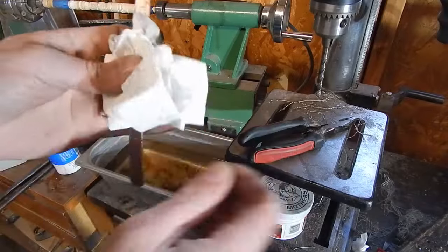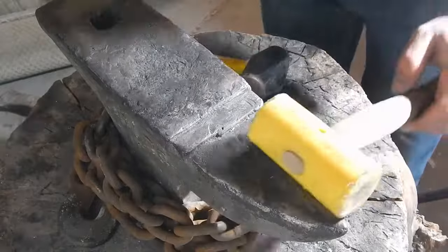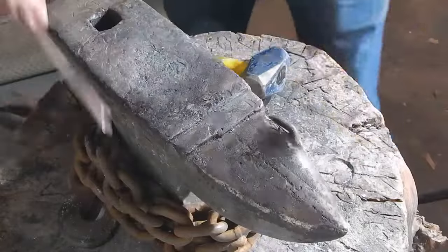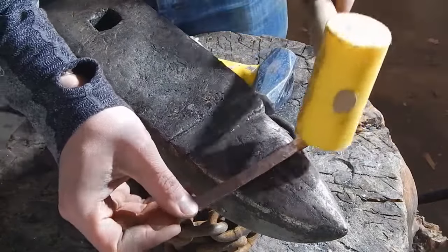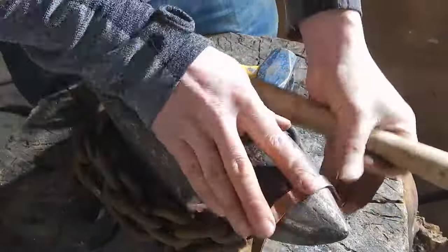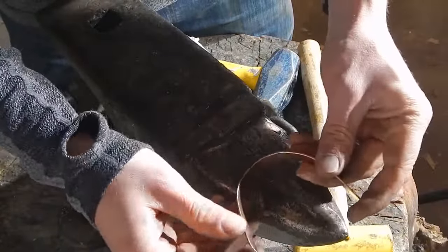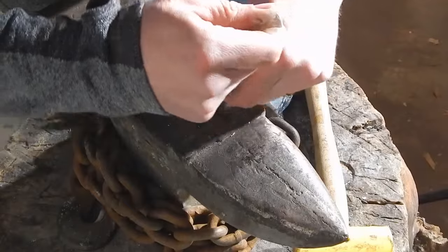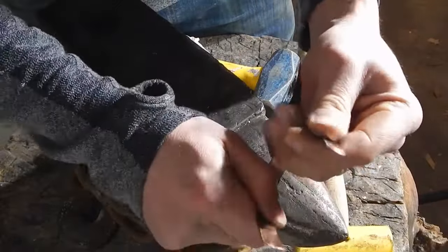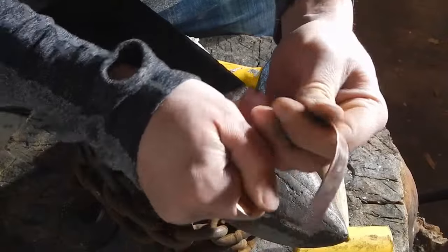Now we can start forming it into the bracelet shape. I'm going to be using this mallet so that I don't put any marks on the copper. What we're trying to do is get a C shape. We're going to go really slow so we don't have any big angles on it, so it's all really smooth. And we can start forming it with our hands also, just really slowly working our way around it until we get the shape we want.